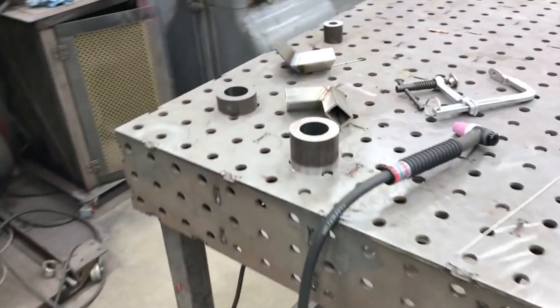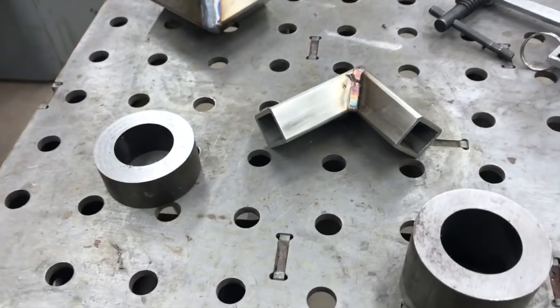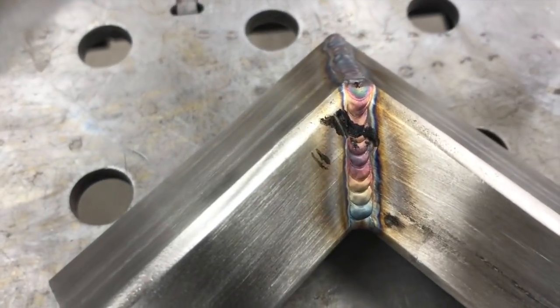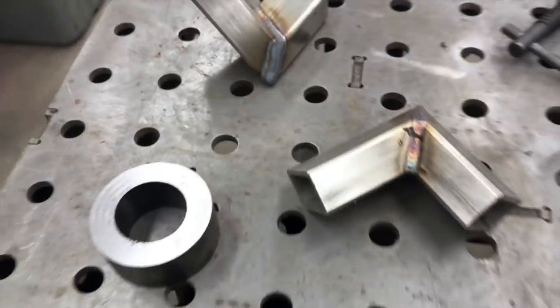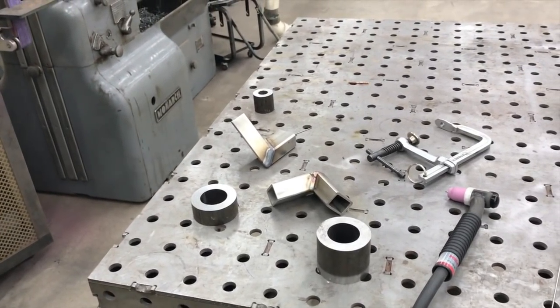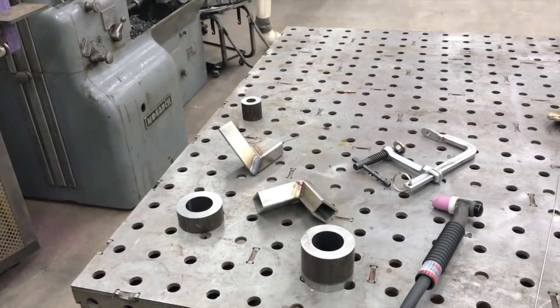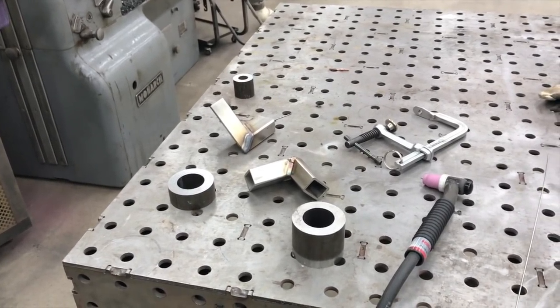Anyway guys, I'm just working on some mock-ups here and getting a feel for the welder settings and all that. Pretty happy with it — you know, except for that black smudge there. The welds look pretty good, so I just got to get the back purging set up and do a little bit more work to get prepared. Just thought I'd show you this little stainless mock-up stuff I'm doing.